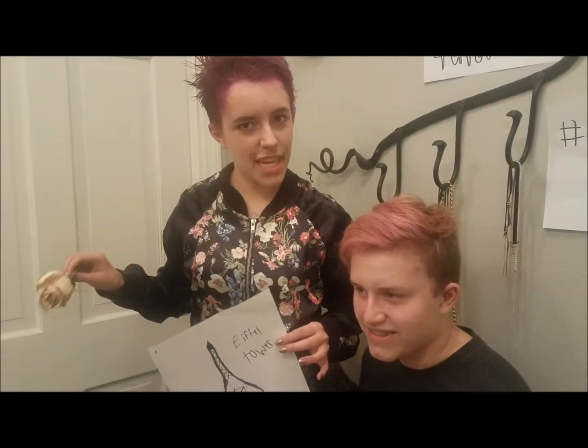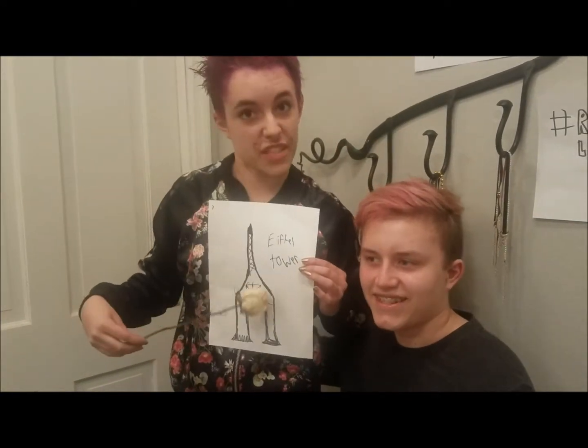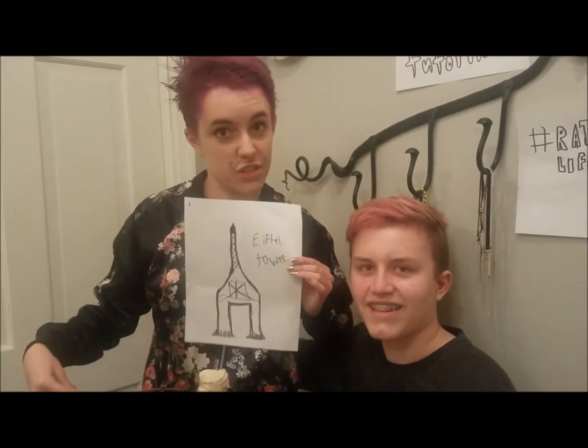Hi, my name is Baguette. I come from the Eiffel Tower. I drew a picture.